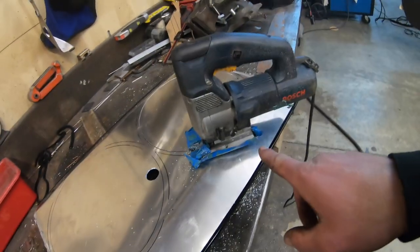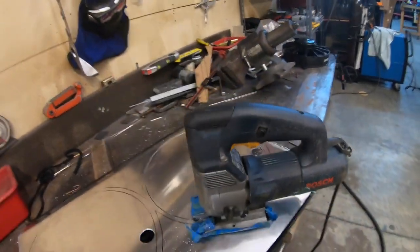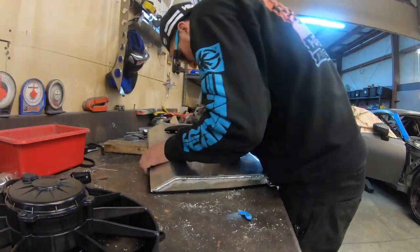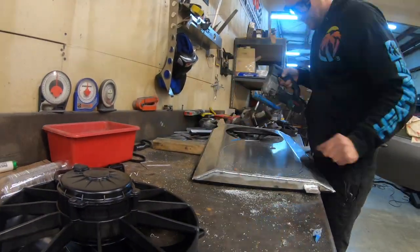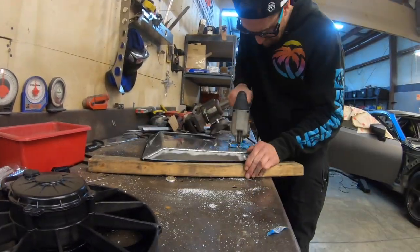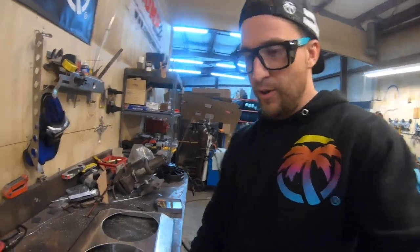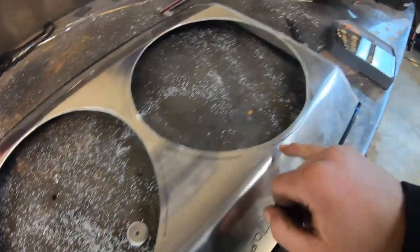I'm part way done cutting the holes out. I drilled a hole here and a hole here and I'm using my trusty old Bosch jigsaw — cut almost all the way around, just a little bit more to go. Cut that one out then I'll cut the other one out. Now that I have all the holes drilled I need to drill my pilot holes for the rivnuts. Got my rivnut tool and my marks for all the bolts to hold the fan on — just got to go ahead and drill it.